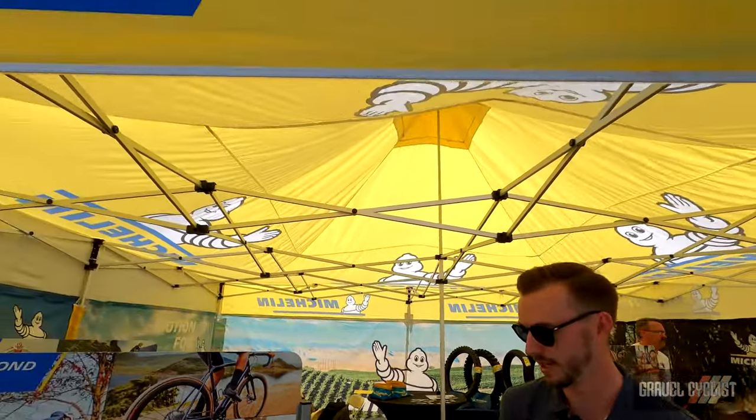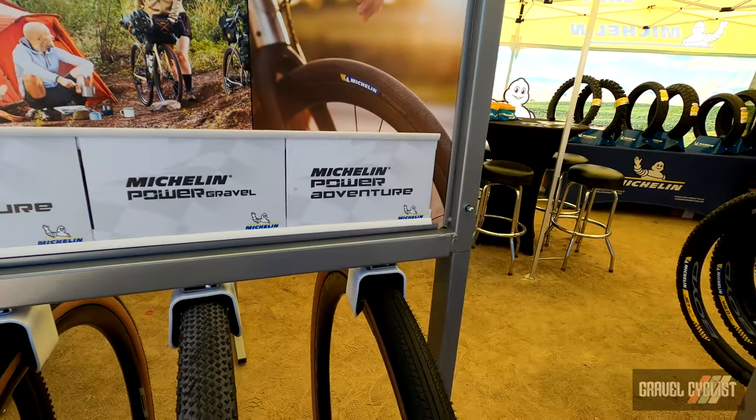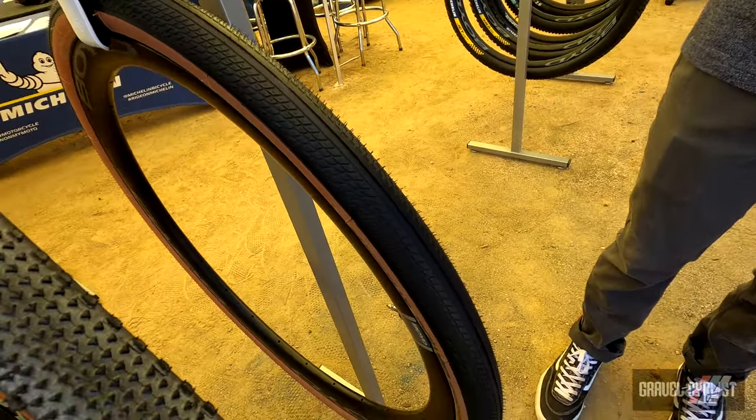Hi, I'm Brandon Chapelle. I'm here with Michelin, obviously. So I'm going to introduce you guys to our newest tire offering in the gravel range. So it's the Power Adventure tire. This tire is complementary to our dedicated gravel tire, which is the Power Gravel.